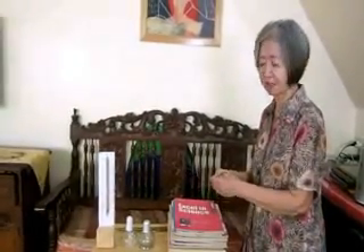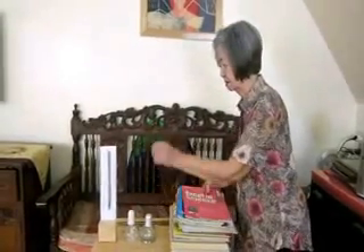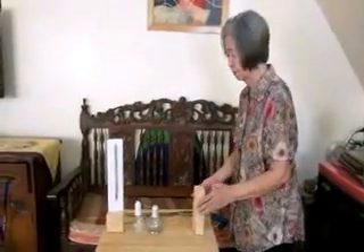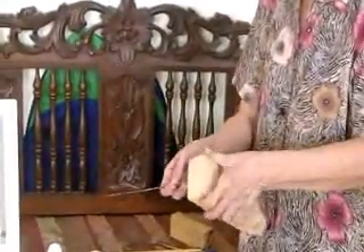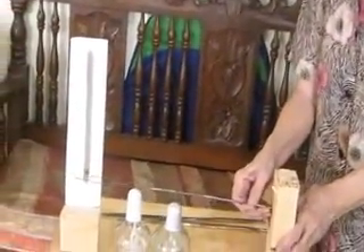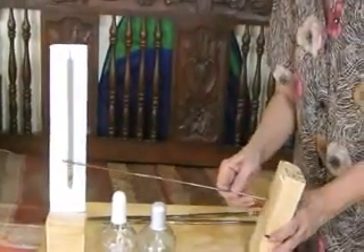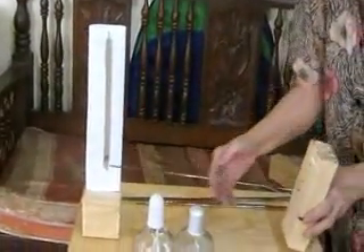We are going to heat the copper rod and find out how well it expands. If you just hold it this way, you might get burned because it gets hot. So we have devised a holder, which is a block of wood. This block of wood has a hole and that is where you place the copper rod. See to it that the height of the copper rod barely touches the wick of the burner, and it should be in line with the indicator.